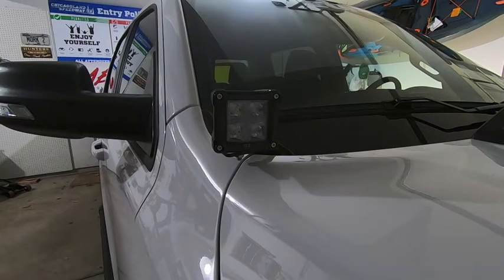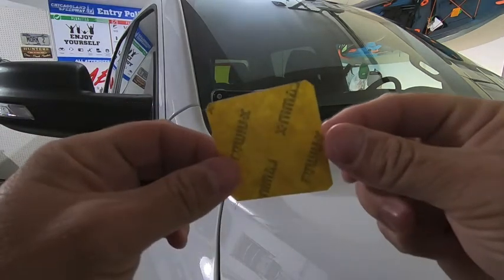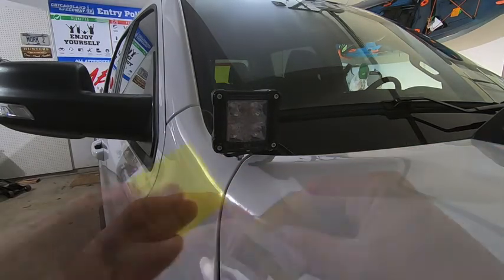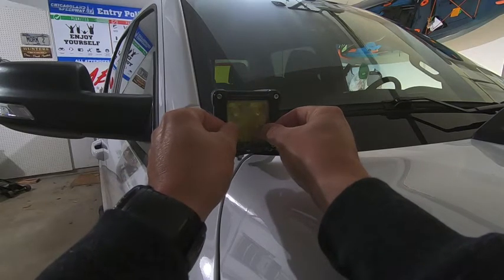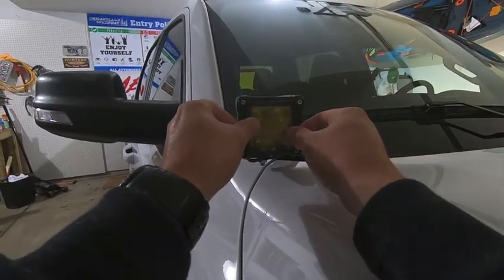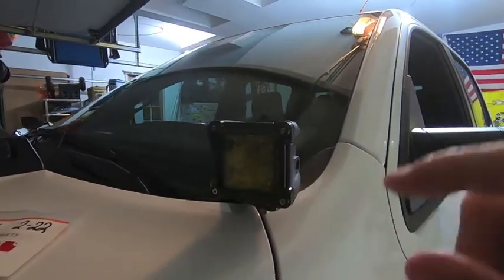We're on the passenger side now — let's walk through this step by step. First thing I did was clean it. Second, I'm giving it a few good blasts of Wrap Attack. Then I trimmed the film on the corners to make up for the rounded corners on the lens. Last thing is to install the film, pull the backing aside, get it lined up side to side. It was a good idea to cut those corners — they fit nicely over the rounded corners of the actual plastic lens on the LED pod.